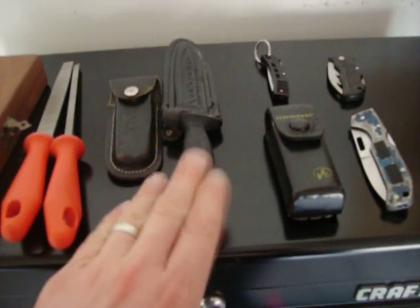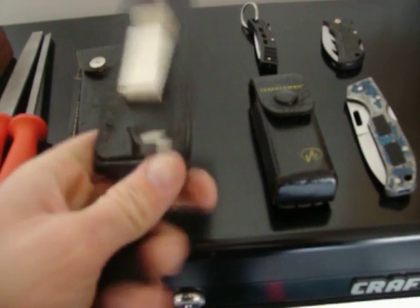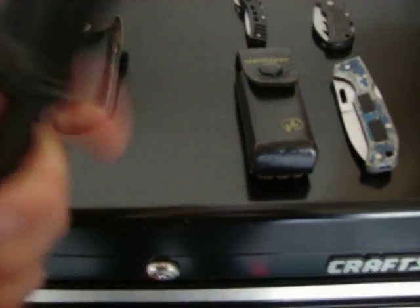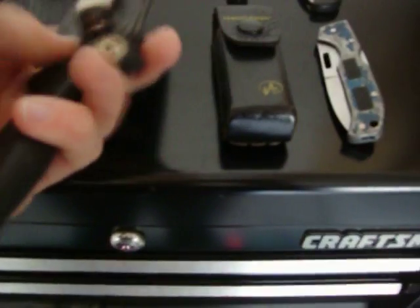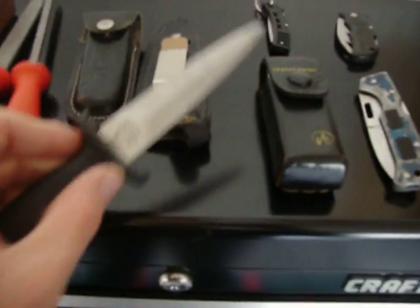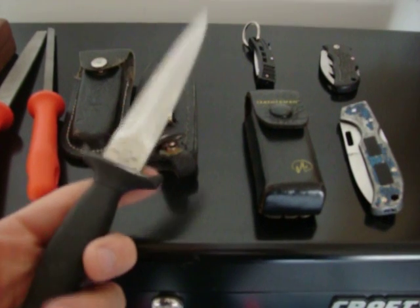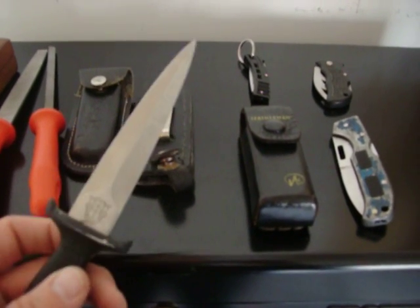The only one that probably isn't beaten to heck is this one. I used to carry it a little bit, but it being such a long blade, and it wasn't a pocket knife — I can't even get it open. I used to be able to get it open with just a thumb flick. There we go. It's a pretty nice blade, but I quit carrying it because I don't even think it's legal to carry. I used to take it camping and stuff, too.